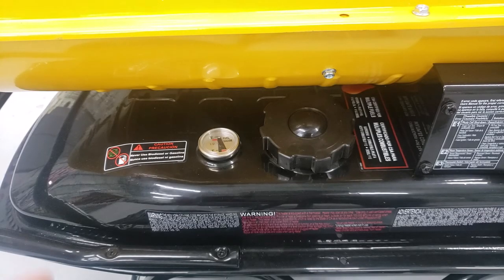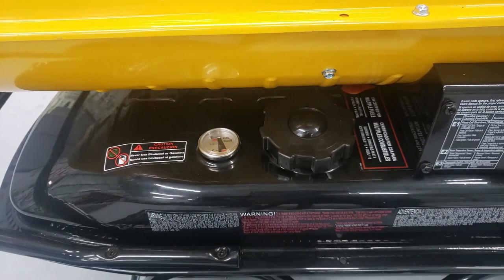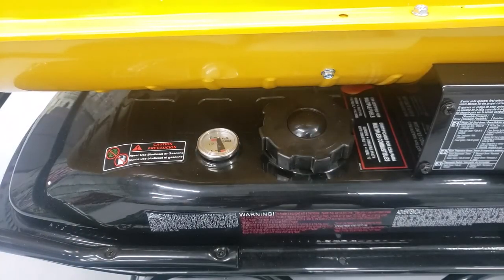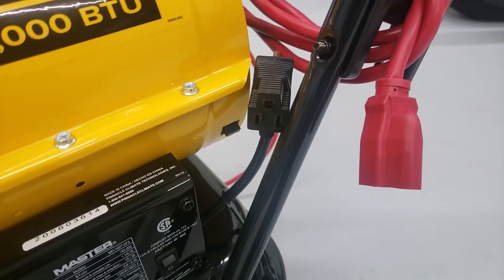Then it kicks back on when the temperature drops. Where the fuel is concerned, it has a basic fuel level indicator with a float inside the tank that tells you approximately how much fuel is in the unit. I've added just a bit over 10 gallons of fuel, and the needle raises and lowers accordingly. I would highly suggest getting a funnel to add fuel. Another really nice feature is the plug on the back side, so when you hook it up to an extension cord, you can plug something into the back of it and still have your outlet to use.